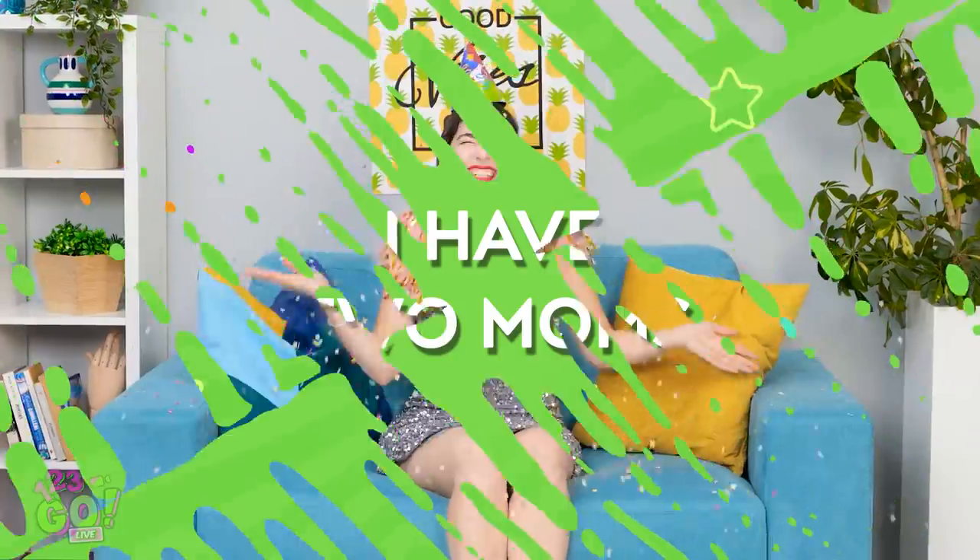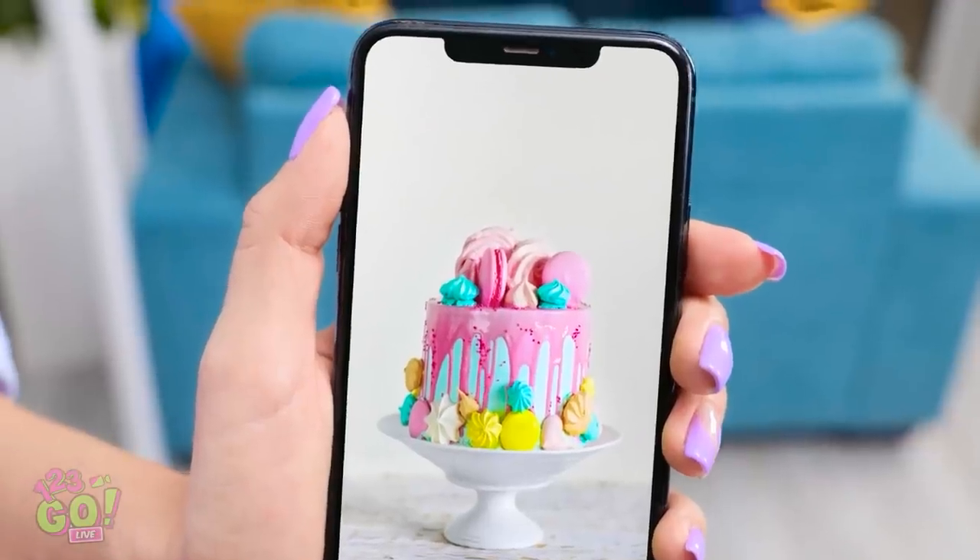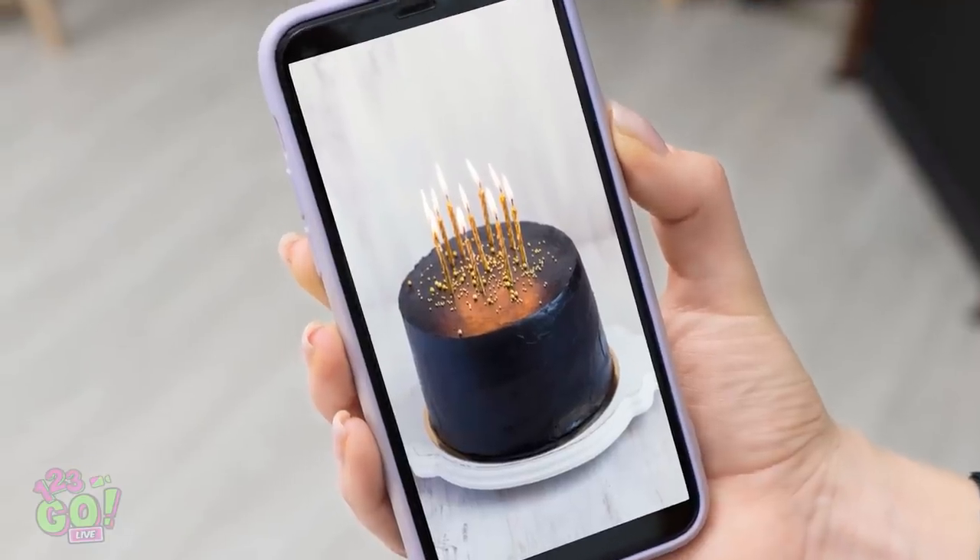Happy birthday to me! Hi, moms! Notice anything different? Oh no! Why didn't you say something? This is awful! You're joking, right? It's fine. We'll take care of this. We'll bake a cake just like this. No way. We need a cake like this. Pretty epic, right?